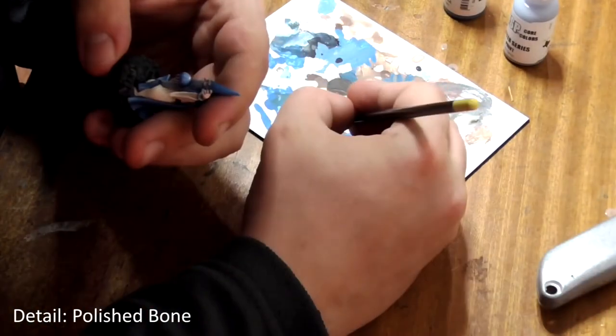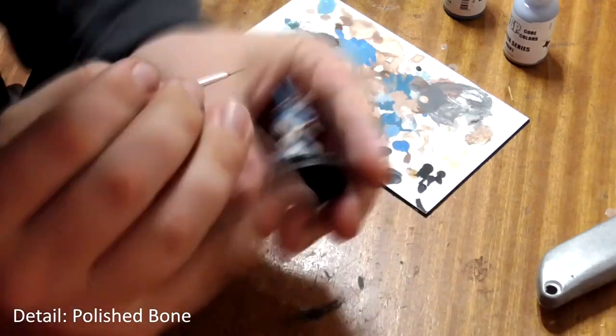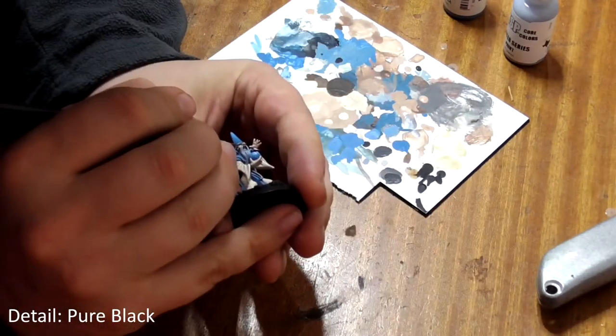Lastly we need to do the fine detail. Paint his fingernails, teeth and eyes with polished bone, and then add a dot of black in the centre of his eyes to make the pupil.